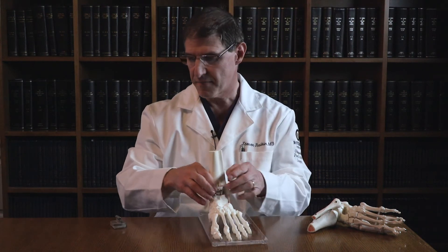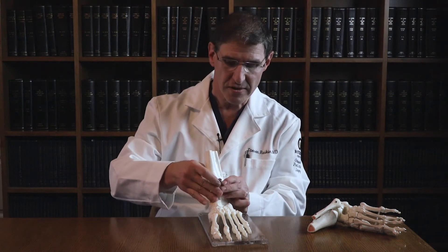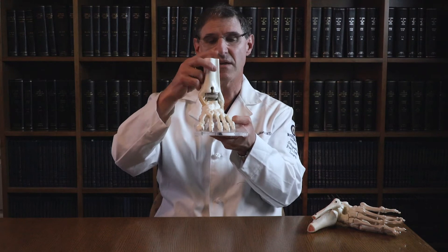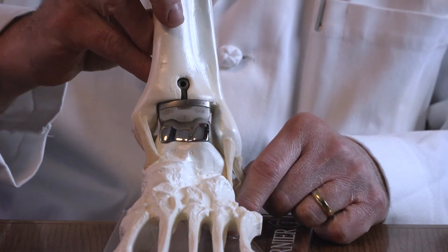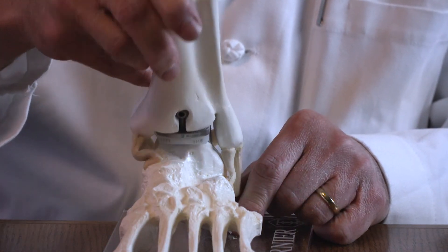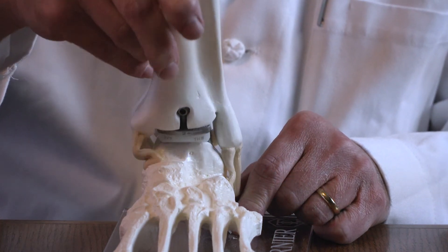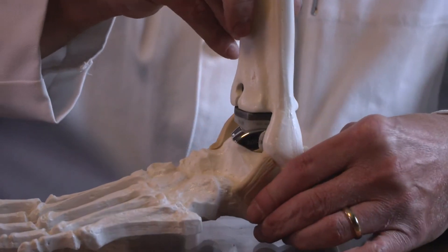An ankle replacement is done where a metallic joint is inserted into that space, allowing frictionless motion. To stop the pieces of metal rubbing together, there is a piece of medical grade plastic called polyethylene, which again has very low friction.